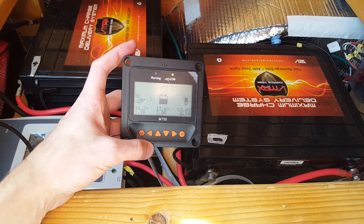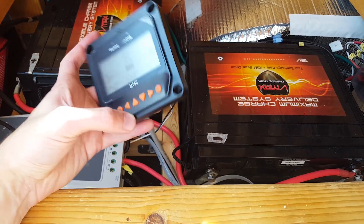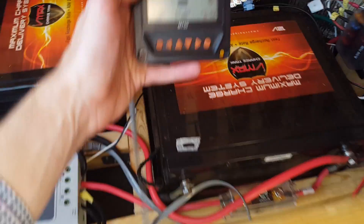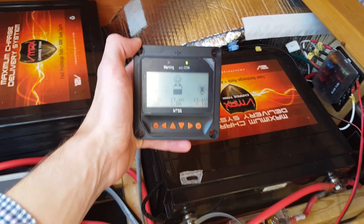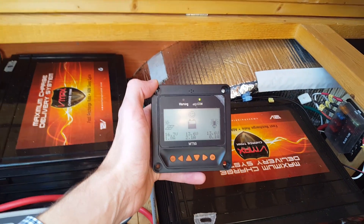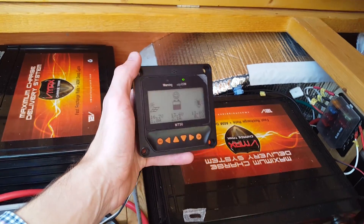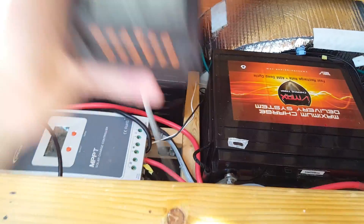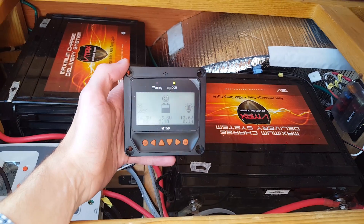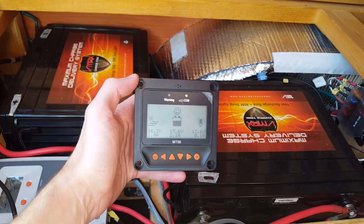There are two types of charge controllers mainly: PWM and MPPT. The PWM type controllers are more simple and less expensive. The MPPT type charge controllers have the ability to convert excess panel voltage into higher charging amps, which basically means they'll produce about 15 to 30 percent more power than the PWM type controllers.